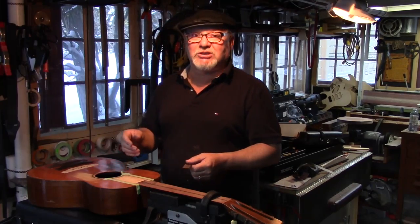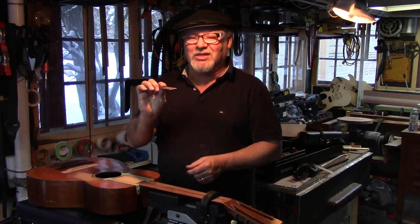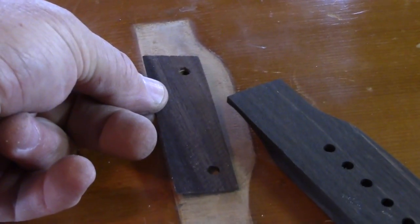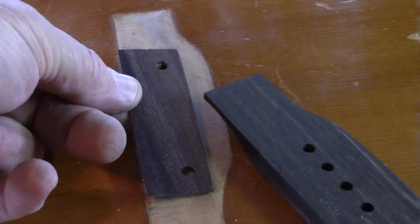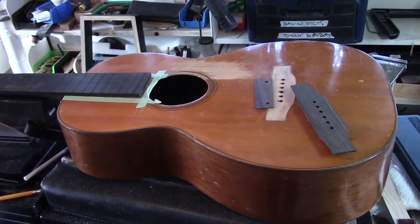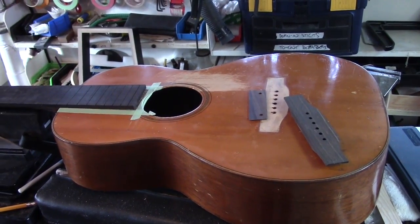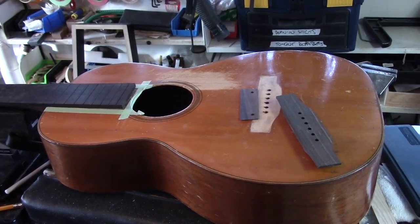Also, inside the bridge plate is pretty chewed up. I have a very thin plate that will act as a very hard veneer going over top of the original bridge plate, and just strengthen it up so those ball ends don't chew through it. The idea is to restore the structural integrity and obviously respect the acoustic sensitivity. You want to make it stronger but you don't want to add any mass, so everything has to be done very carefully so that you don't over build.